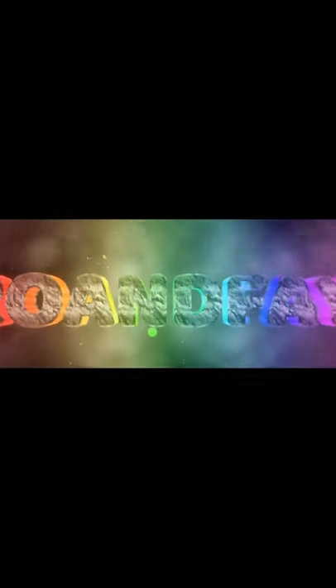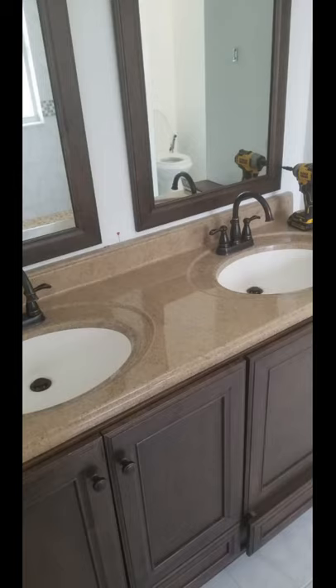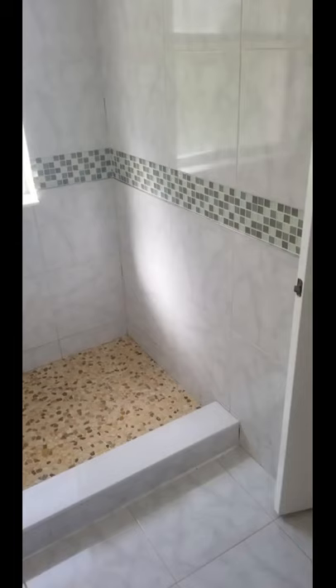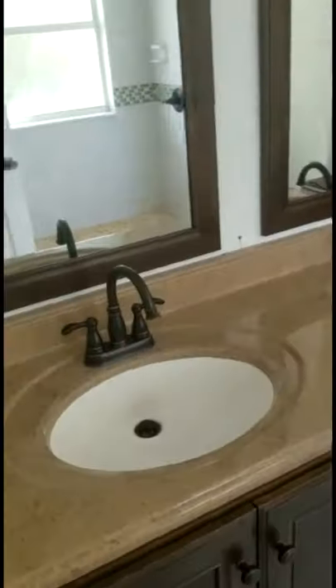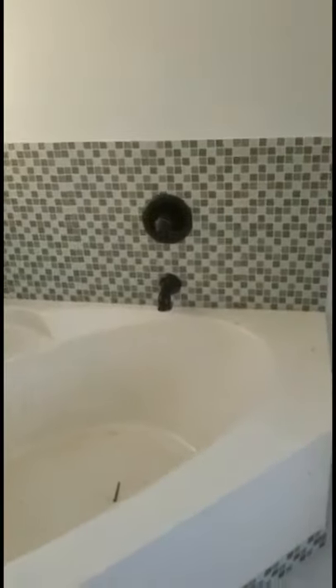Hi everyone, welcome to Run Free Construction. My name is Fabian, this is my beautiful wife Eddie. So without further delay, this is a bathroom renovation that Fabian is about to do. Let's get into it — this is where we're going to start today. We're going to transform this completely and have a double shower, freestanding, and retile everything. This is what we're looking at.